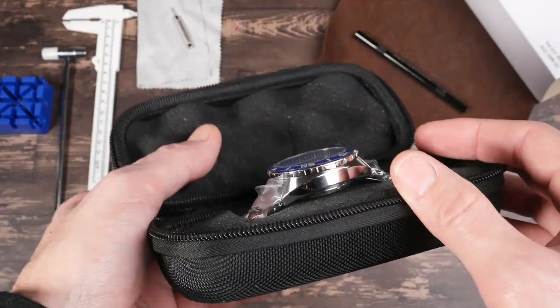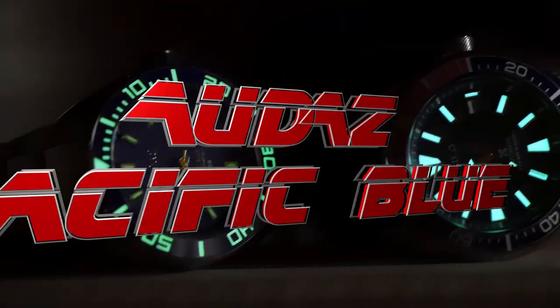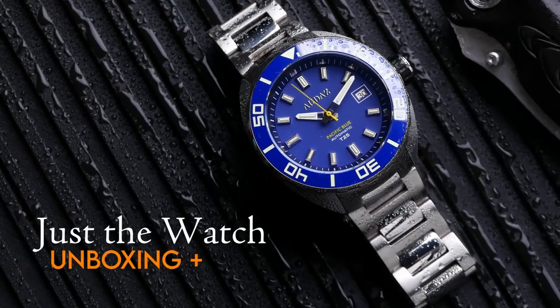All right, now that is a solid looking watch — kind of chunky. Hey guys, this is Dave, welcome back to Just the Watch. Today I'm going to be giving you another unboxing plus review, this time of the Pacific Blue from Audaz. In this video I will be unboxing the watch and give you my initial impressions.